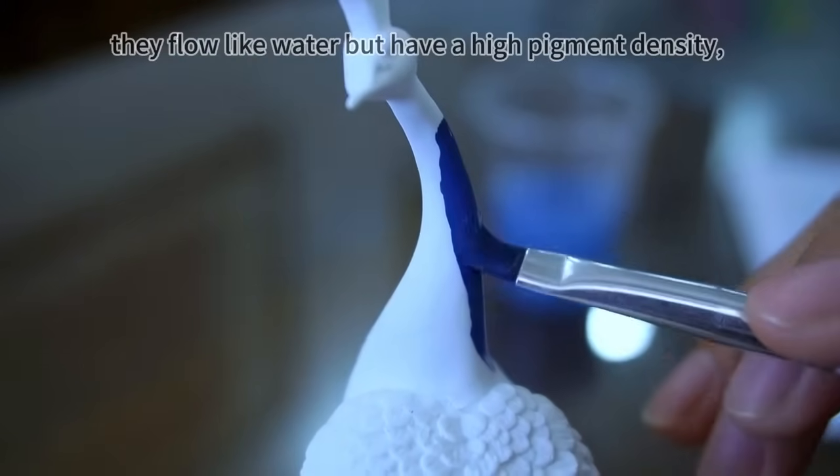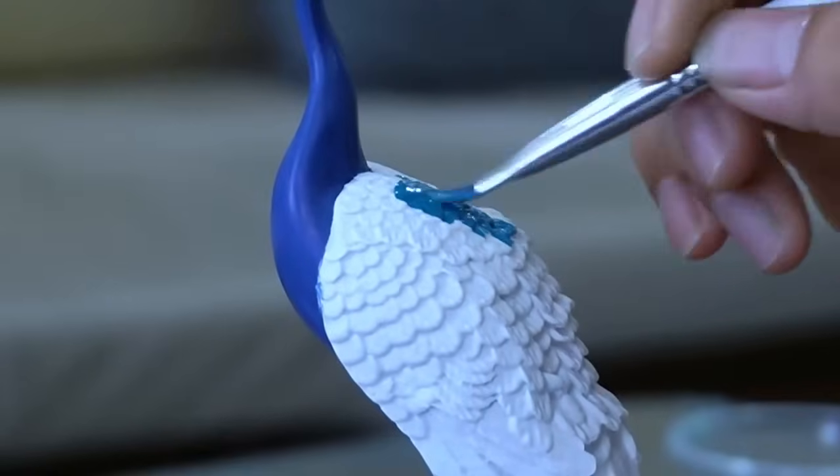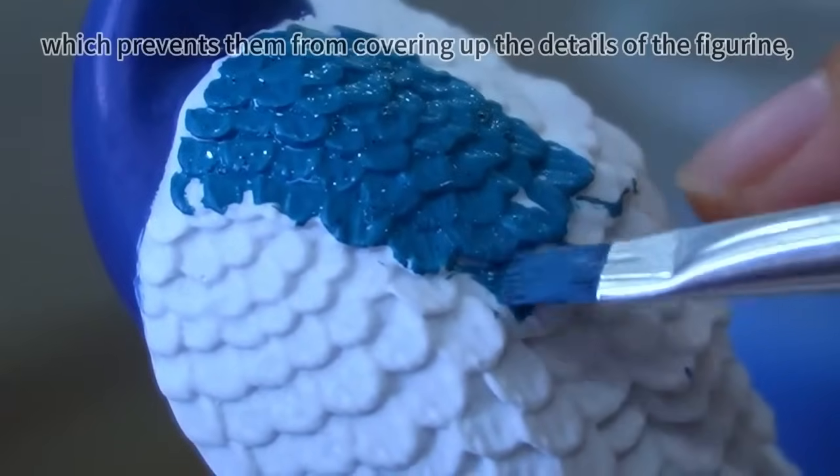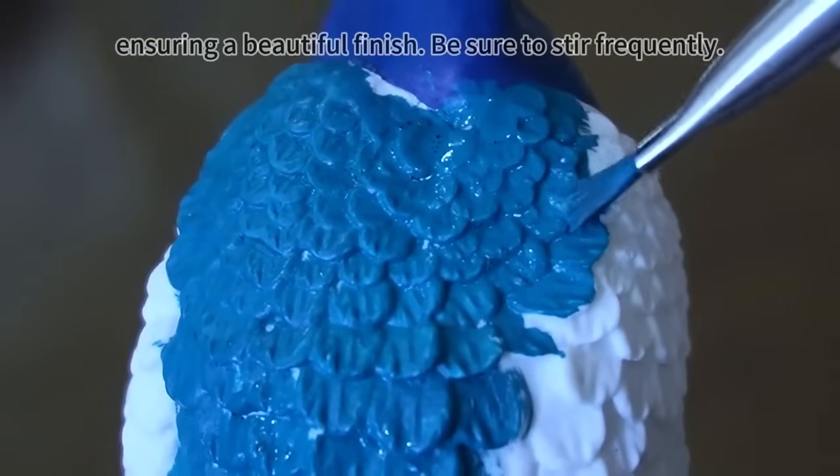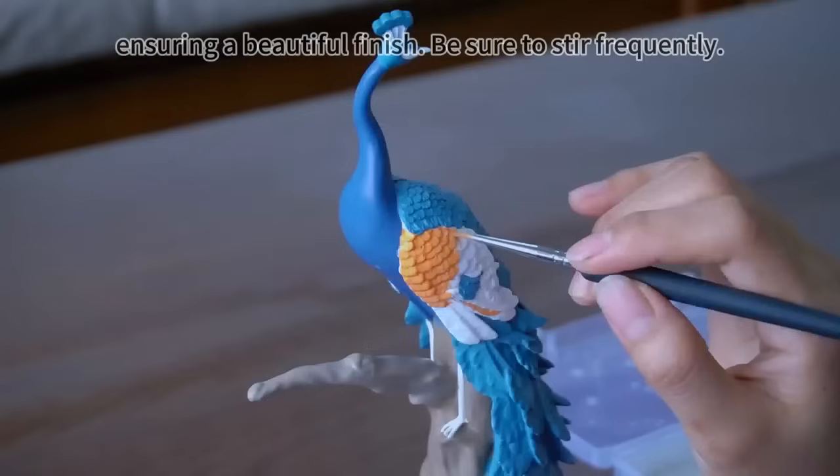They flow like water but have a high pigment density, which prevents them from covering up the details of the figurine, ensuring a beautiful finish. Be sure to stir frequently.